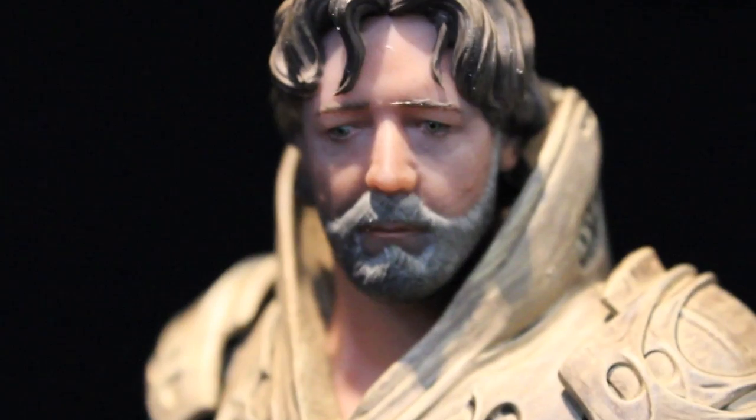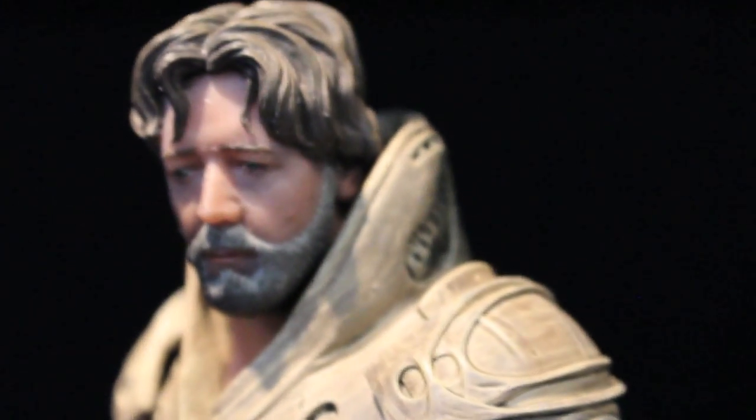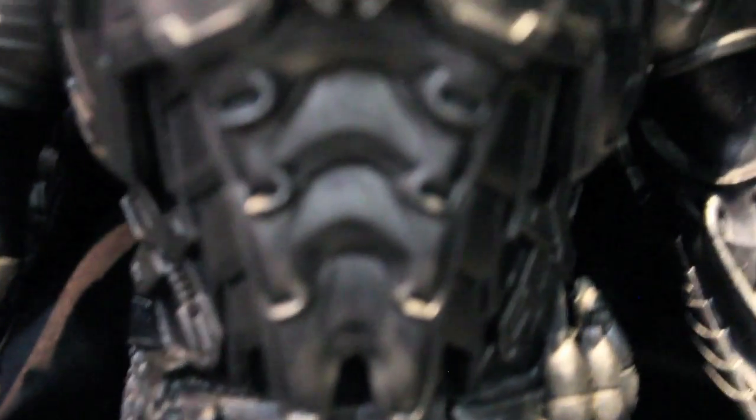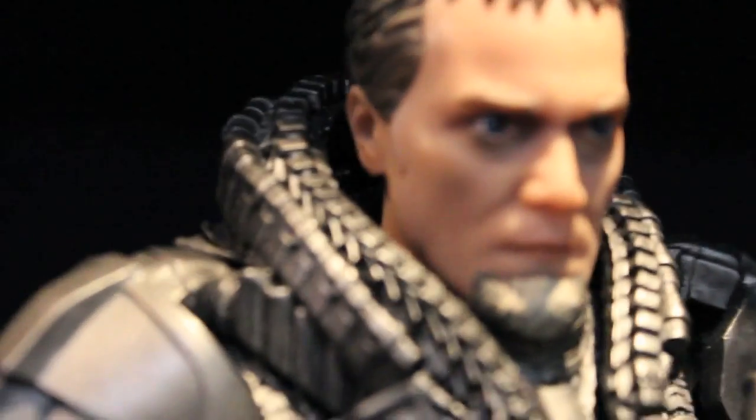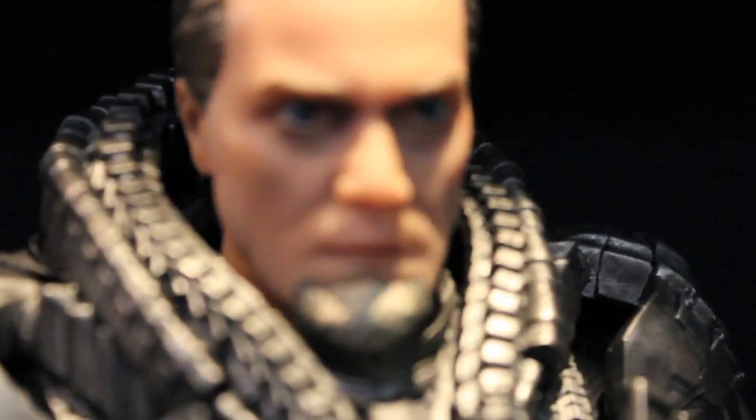You got Jor-El here — Russell Crowe. I'm really liking the outfits. It's definitely different from the white outfit Marlon Brando wore in the original Superman movie. The likenesses are really good. I'm really digging them a lot. But I can't wait to see what Hot Toys does. If you like statues and don't care about posing, these will be cheaper and will look really good.